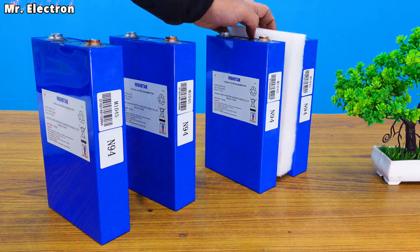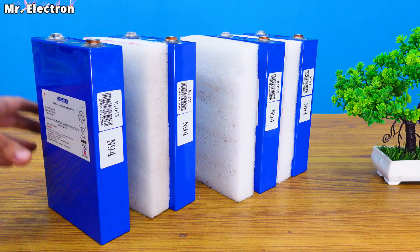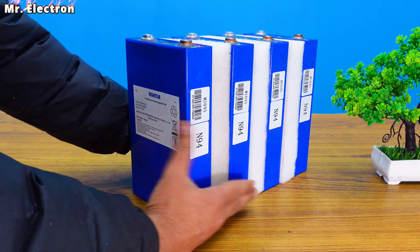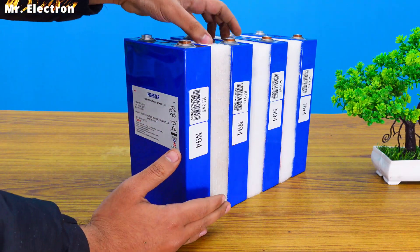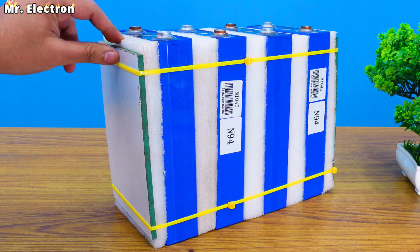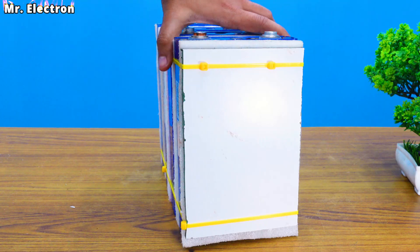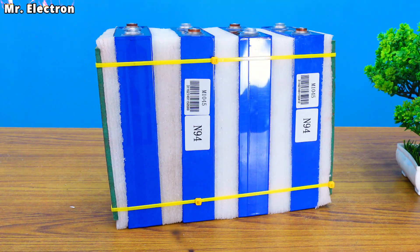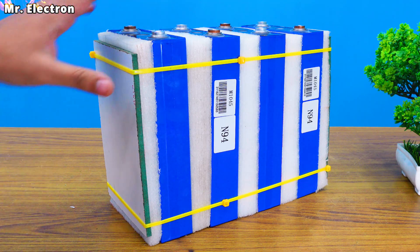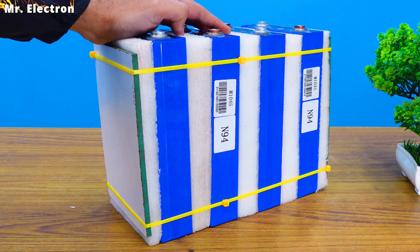Now I'm going to place some extra thick foam in between the batteries because there is a little confusion about whether the batteries should be compressed or not, and I don't want to take any risks. So I'm going to do the compression to some extent and this foam will also act as an insulator in between the batteries. I've zip tied the battery cells. Research showed around 80 kg in some places and around 150 kg in others, so I placed around 70 kg to be on the safer side.